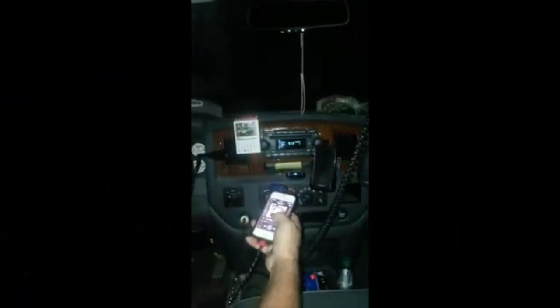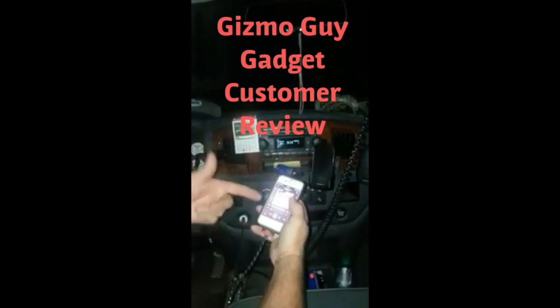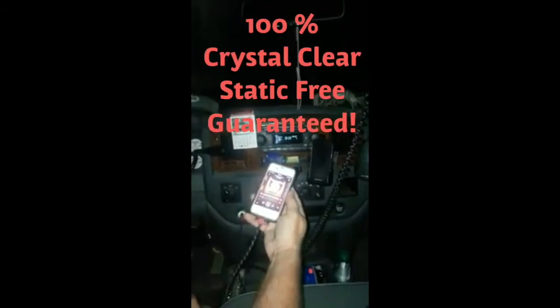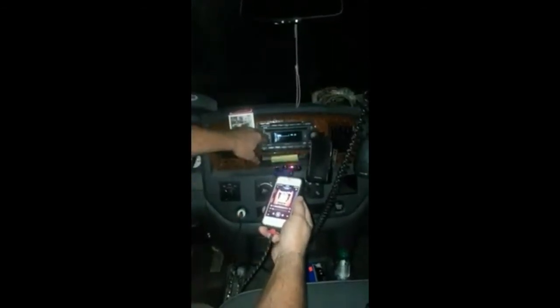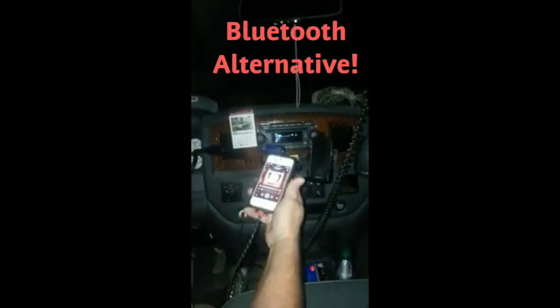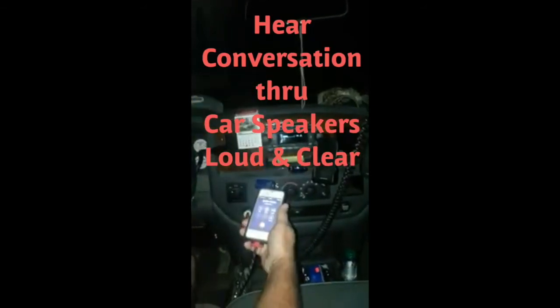Turn it on and hit play — and it's playing my music. Let's go to another song selection. It goes to it. It's turning my phone into a hands-free stereo device. So it does work. Now I'm going to make a phone call with it and let's see how it works. You can use the volume on the side of your phone or you can use the volume on the radio itself. It's coming through my speakers.